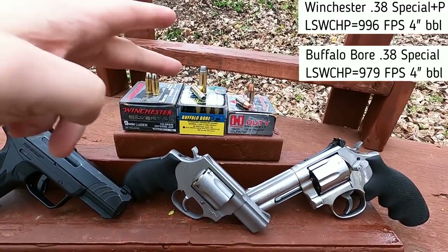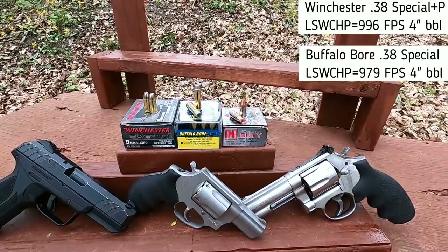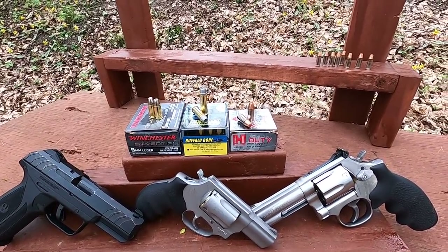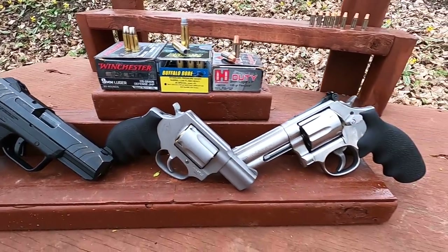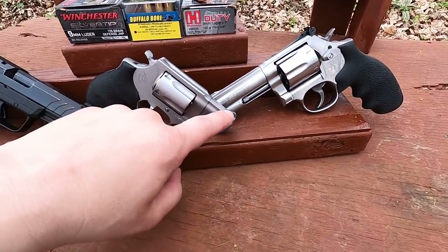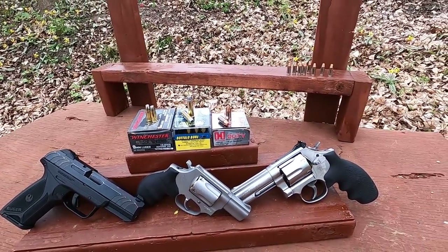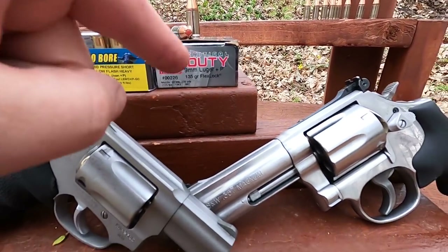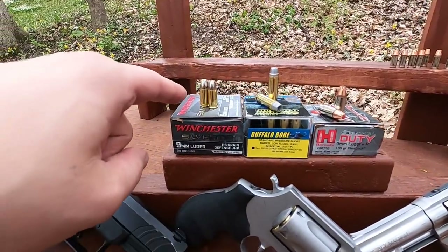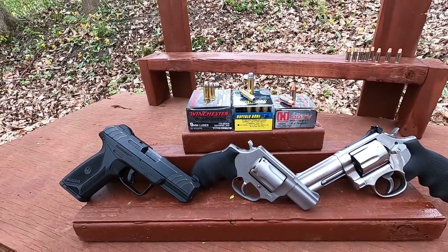The velocity difference between this Buffalo Bore load and the original federal or Winchester +P round used by agents is within about 20 feet per second, so it's a pretty exact representation. Some agents had four-inch barrel 686s, a Model 19 four-inch, and a Model 36 two-inch. I also have a two-inch Taurus 605 to represent that. The current FBI load is Critical Duty 9mm +P 135 grain, and these are the correct barrel lengths to test it from.